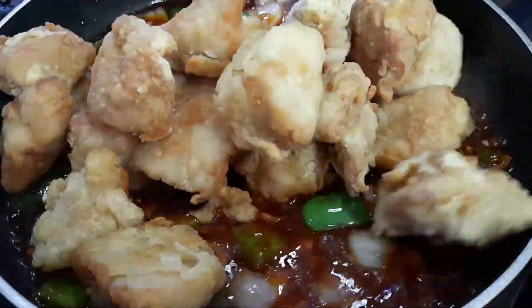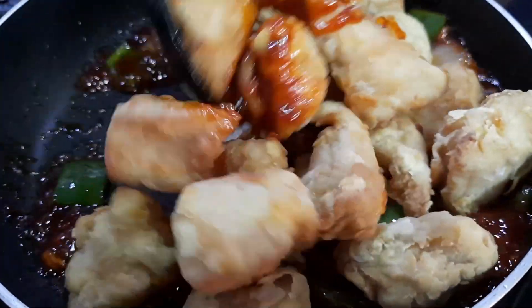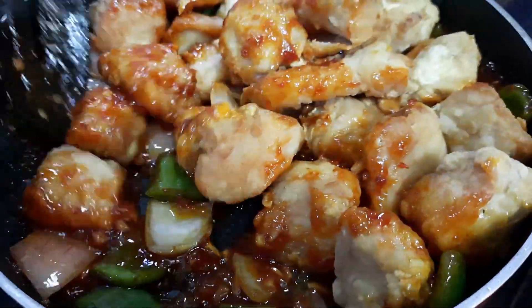Finally, add in the fried chicken pieces and mix until well coated. Add a bit of water if needed.